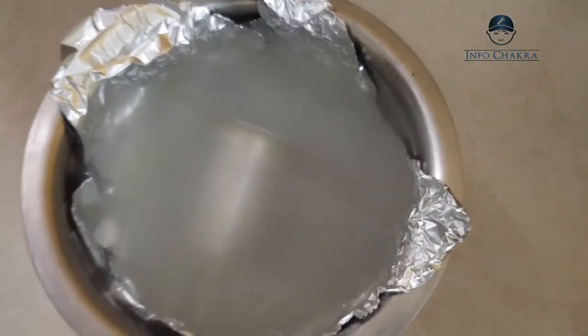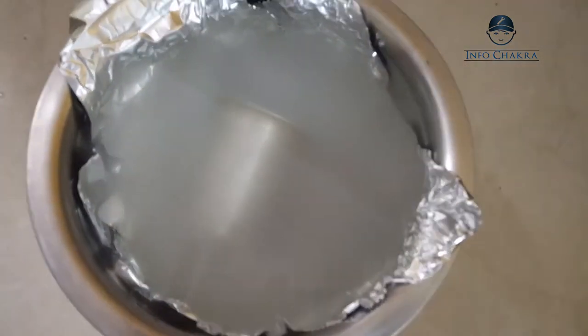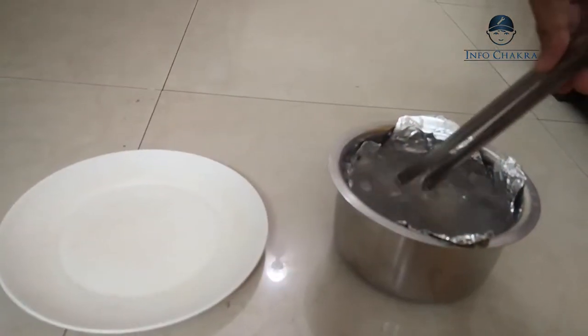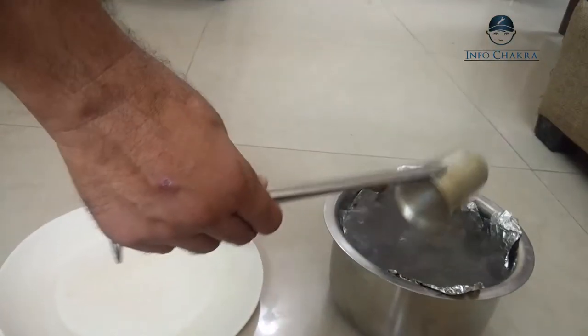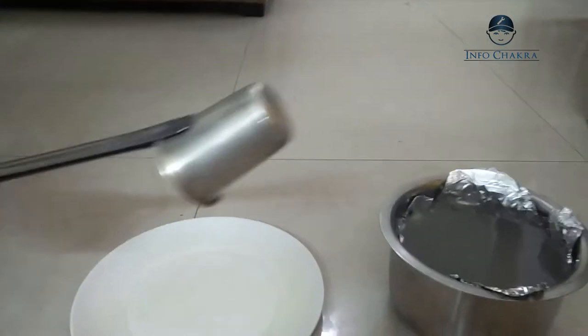Now we're going to leave it like this for five minutes. I'm really excited to see the results and I hope those stains go away. We have left it for five minutes and now we're going to take it out. You can use tongs as the water may still be boiling.